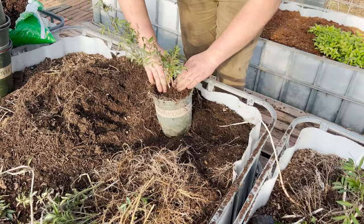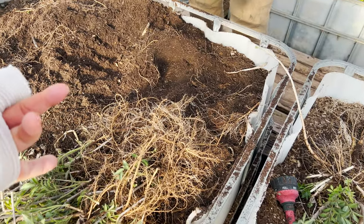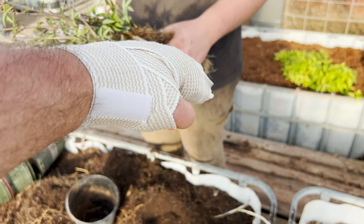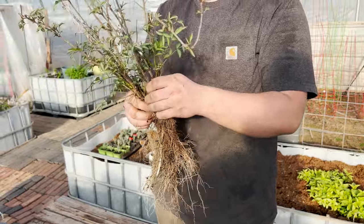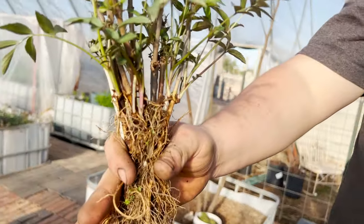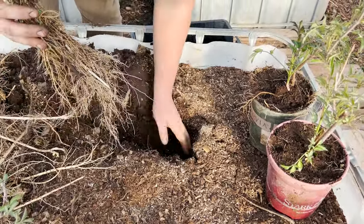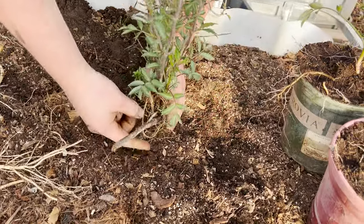I already have a couple of customers coming for eggs this week, and I'll probably just give them some bare root. Maddox, grab about five of those and just leave them in a bundle, keeping them all at the same depth as far as planting depth — line up all the root balls. Take that dead piece off there. We're going to line up all those root balls and then have them dig a hole right there and set them in.